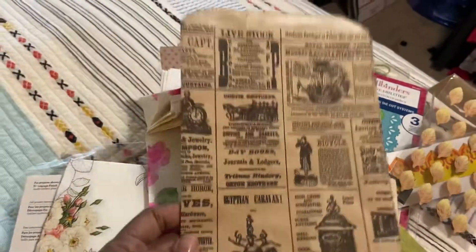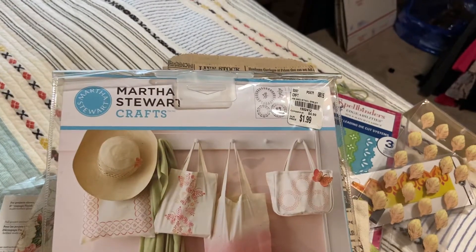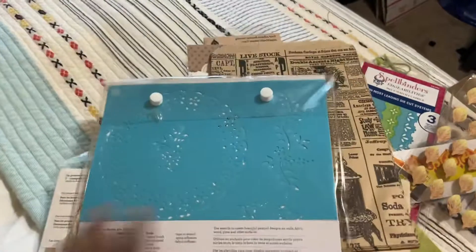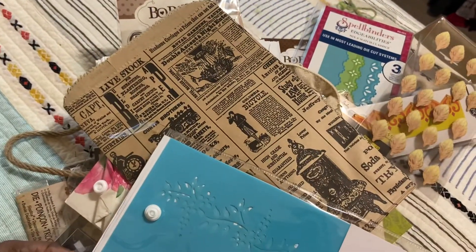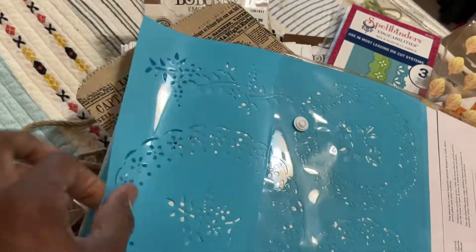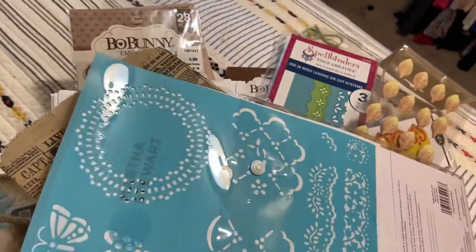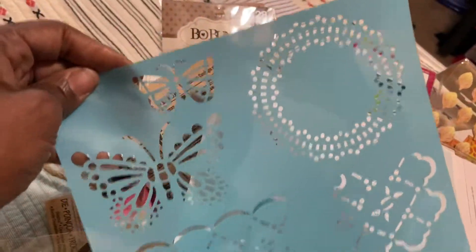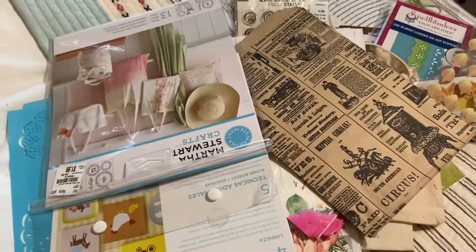There are 10 of these vintage paper bags. And then lastly, there are the Martha Stewart eyelet stencils — they look like this. There are two packs: one sheet has doilies and leaves, and then there is another one with a doily, butterflies, and some other border-type stenciling.